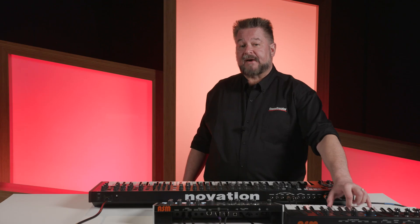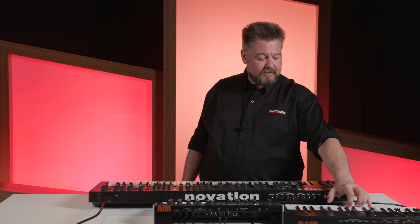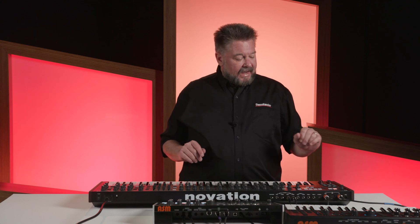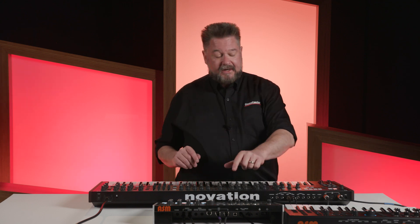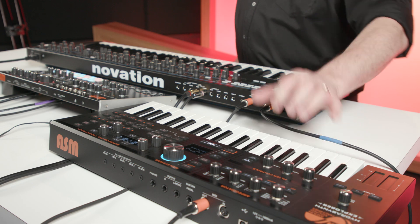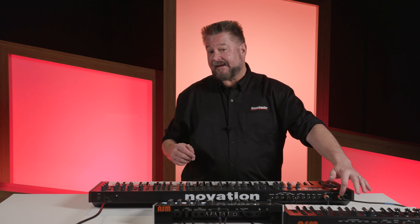With both volumes down you'll hear nothing. If I turn this up, you're going to hear this synthesizer — and the reason you hear that is because I'm coming from the MIDI out to the MIDI in, so it's going to play this. But if I turn this down and turn the next one up, you're also going to hear this one play. The reason is because the through is an exact copy of what's going into the in.